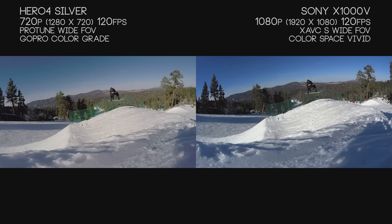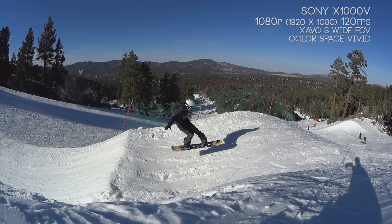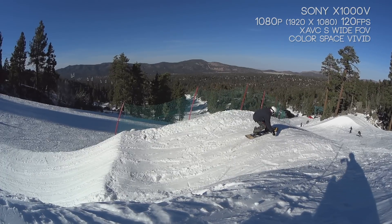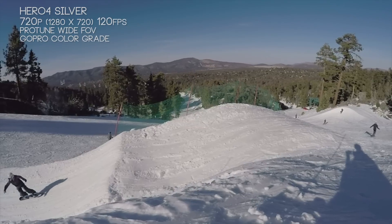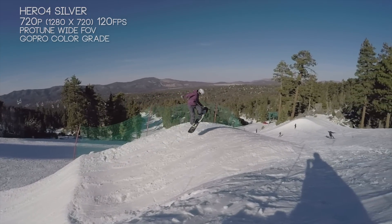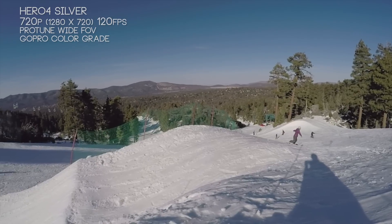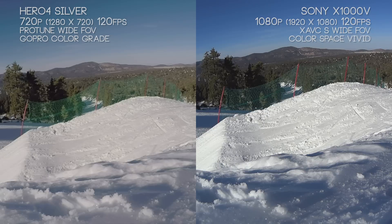Both cameras have a wide array of slow motion options controlled by frames per second. With the X1000V at 1080p, you can go up to 120 frames per second, and dropping to 720p gets you 240 frames per second. The only real limitation is you have to use the action camera software to re-export the footage; otherwise it can't be imported into Premiere Pro. We cover this fix in our quick looks parts one and two, and in part two of the AS200.